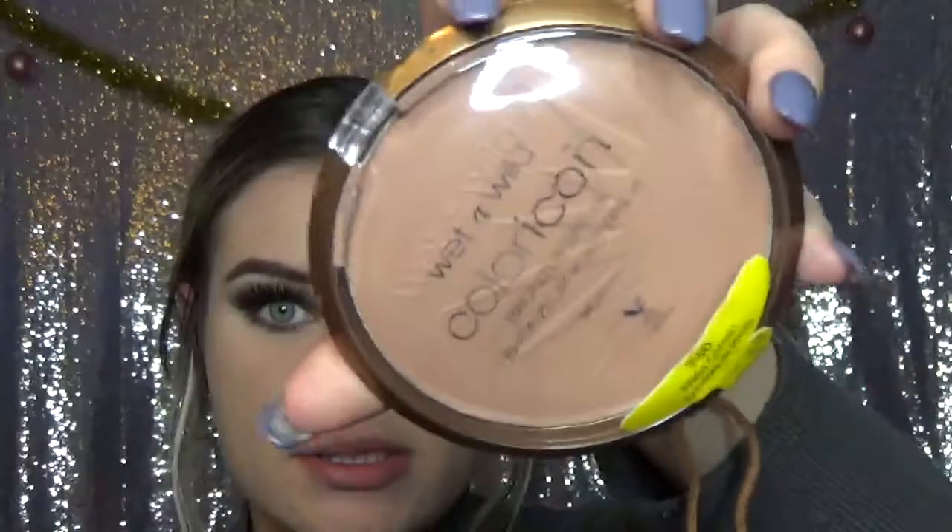Now I'm going to be bronzing with my new favorite bronzer — the Wet n Wild Color Icon Bronzer in Bikini Contest, just like that. I'm going to be using the broken one, but this one's just to show.